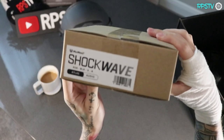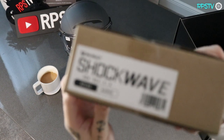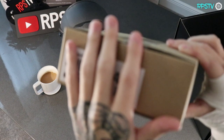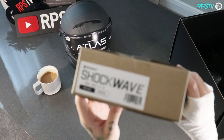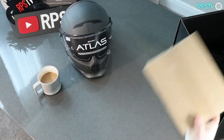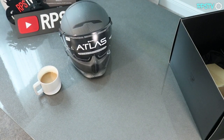Last but not least, the Ruroc Atlas Shockwave System. I love this thing — it's such a premium kit. The Atlas 2.0 upgrade feels amazing, the helmets look sick. And then you add the Shockwave in and you've got a full package: super compact, super premium feeling, with Bluetooth audio integrated into your helmet, nothing sticking out anywhere, super lightweight, and it looks great. Ruroc killed it on these.